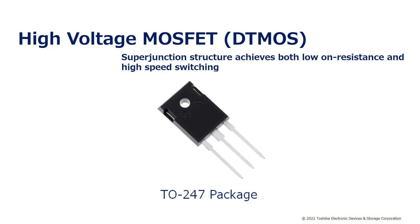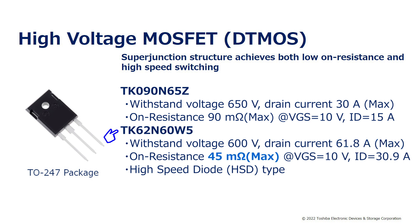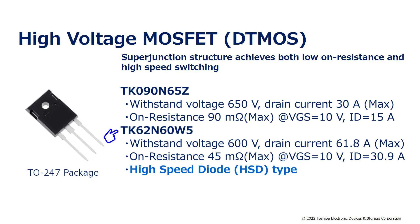High voltage MOSFETs are made of DT-MOS with a super junction design that provides both low on-resistance and high speed switching. TK090N65Z used this time has a withstand voltage of 650V, a maximum drain current of up to 30A, and a maximum on-resistance of up to 90mΩ. TK62N60W5 has a withstand voltage of 600V, a maximum drain current of up to 61.8A, a maximum on-resistance of up to 45mΩ, and a high speed internal body diode.